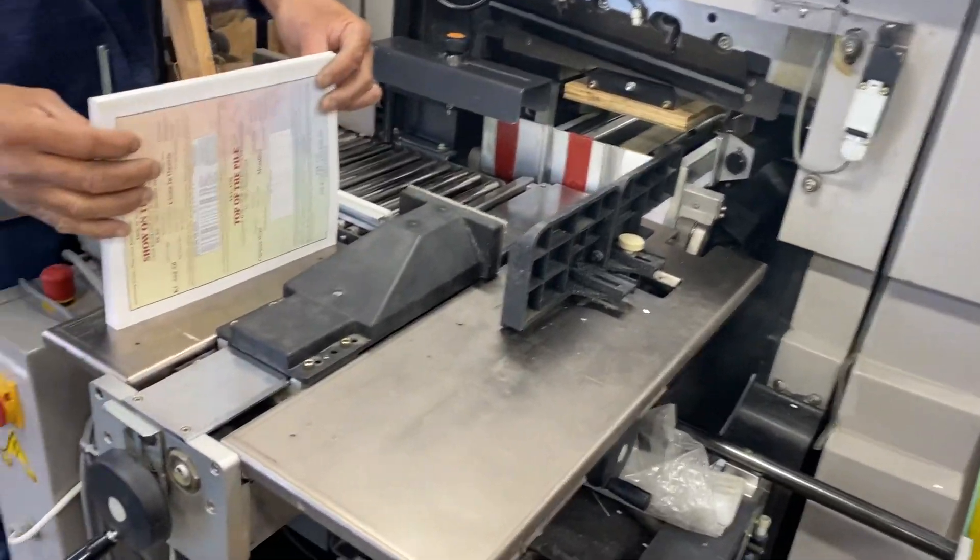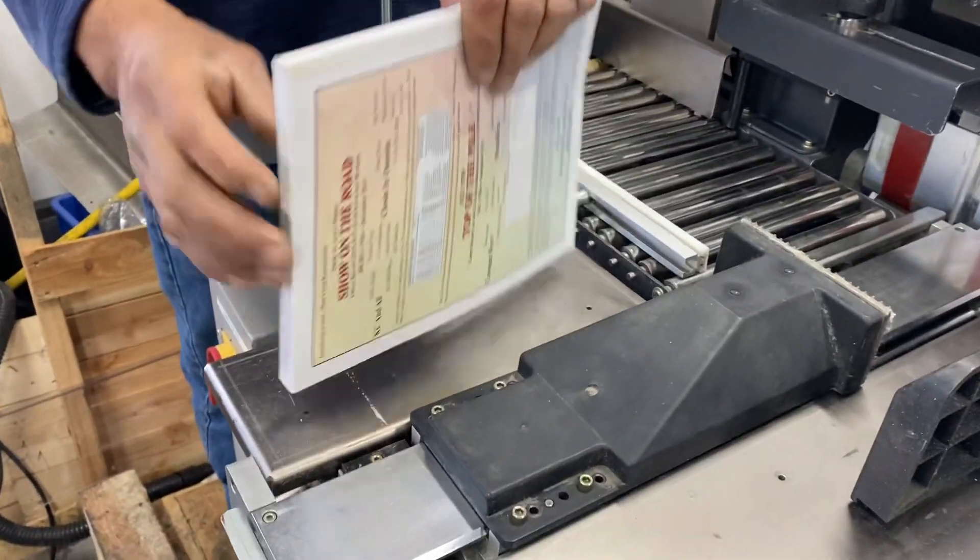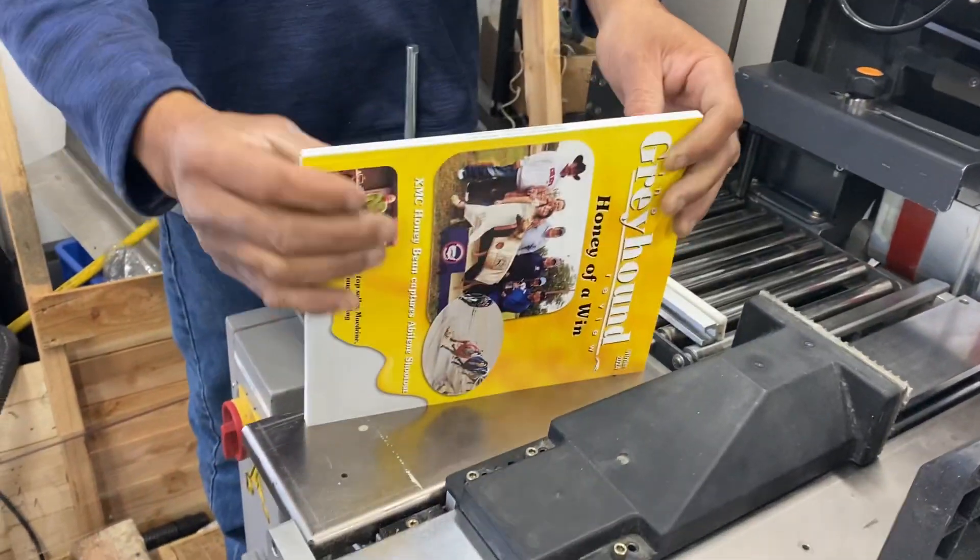Hello Bill! We're going to do a setup with the books that you sent to us.